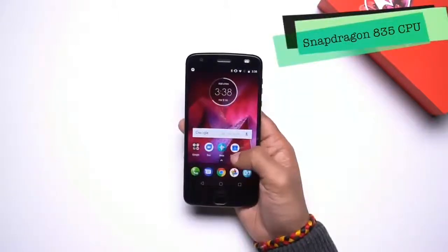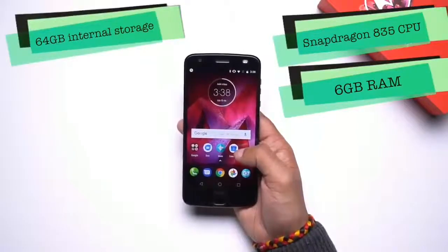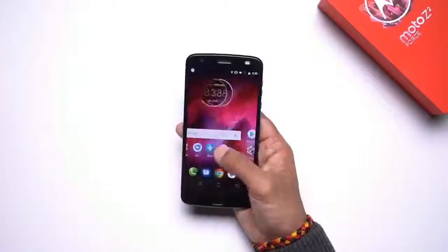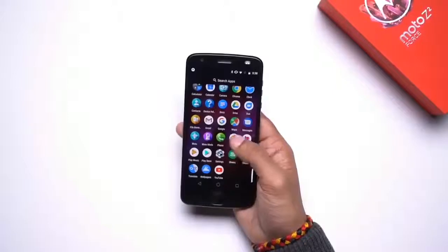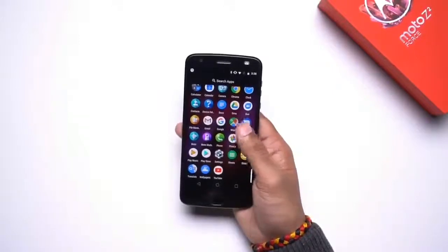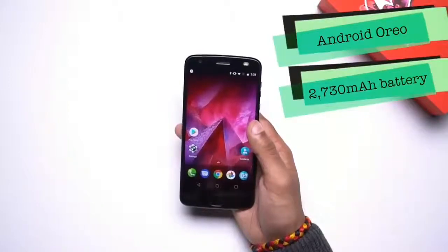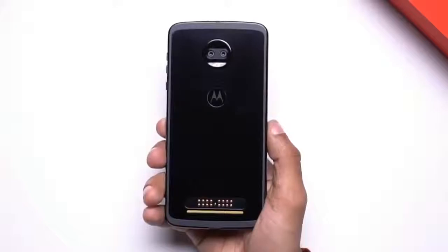In terms of performance, the Moto Z2 Force is backed by a Snapdragon 835 processor, which works in tandem with 6GB of RAM and 64GB of expandable storage. The 835 is currently the fastest processor in the market, so you shouldn't expect any lags or stutters. In terms of software, the Z2 Force boots a near-stock version of Android Oreo and comes with a 2730mAh battery.